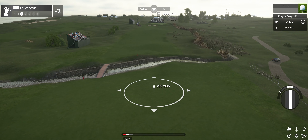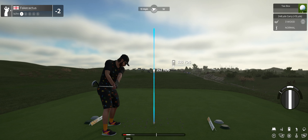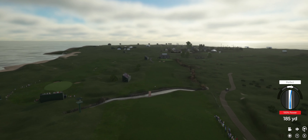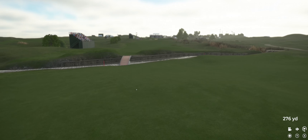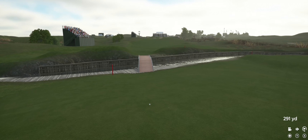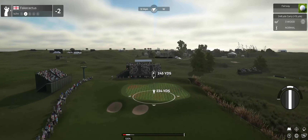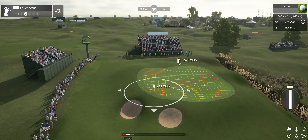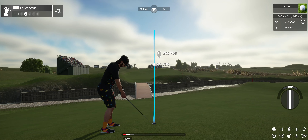Here's a par five. Oh, that was a fine swing. And this is around the 245 yard mark.